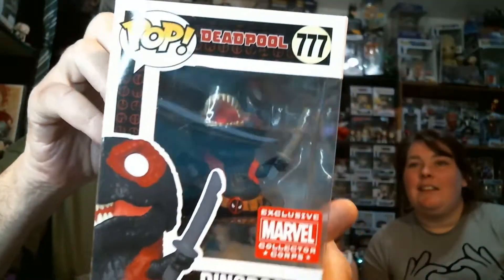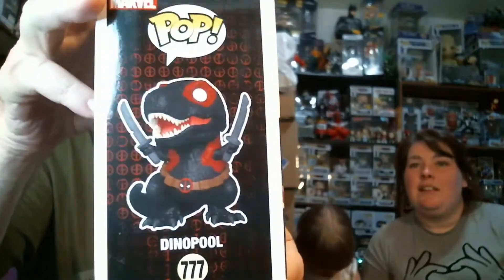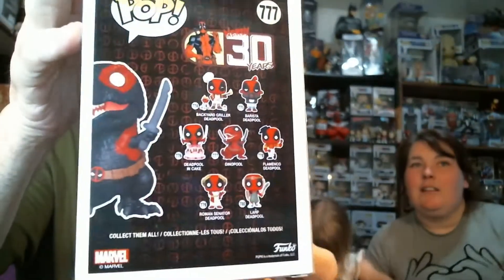Oh, that is cool — that is so cool! We'll pull both of these out in just a second. That is my favorite one — that is my favorite Deadpool. This and the one with him with the unicorn. Okay, let's pull this one out first.